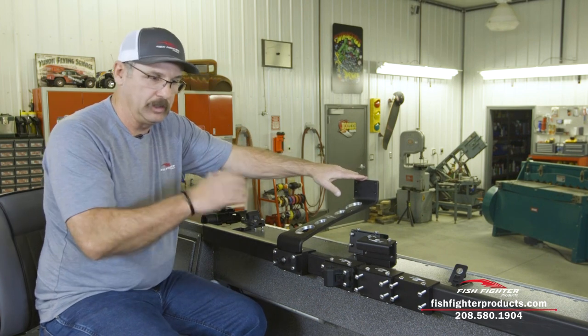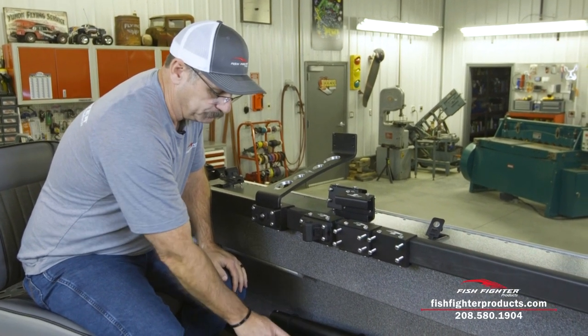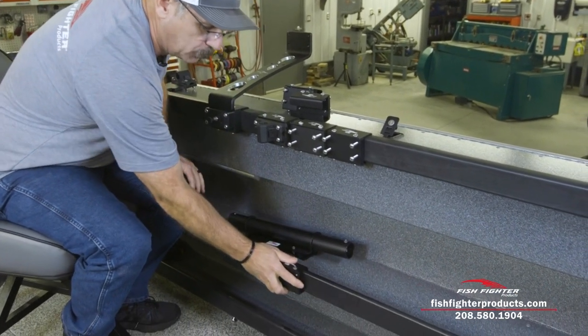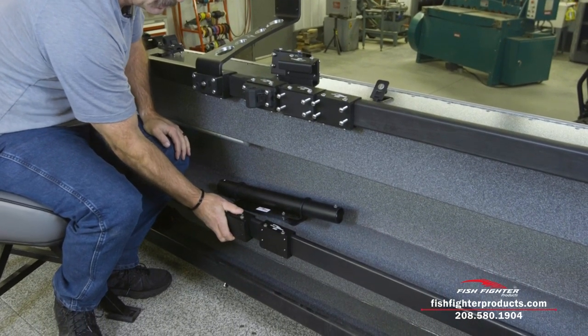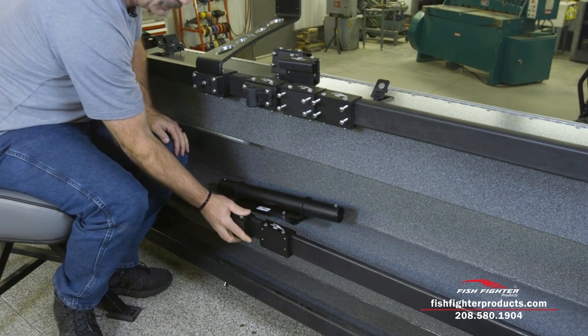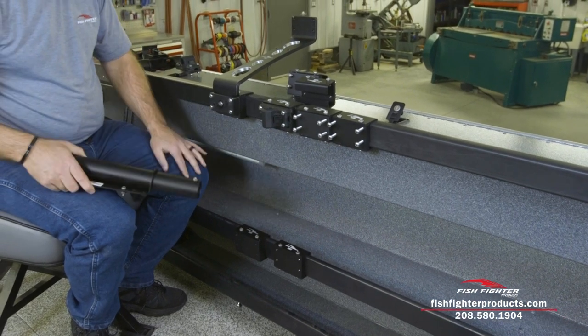When you get out to having these wider rod risers, having a mount that isn't wiggling is very important. Not only do we make the gunnel rail sliders, we also make tray rail sliders. We make the OEM-style Aluma Weld one as well as our universal one. I've actually tightened this one pretty tight so there's very little movement in it.